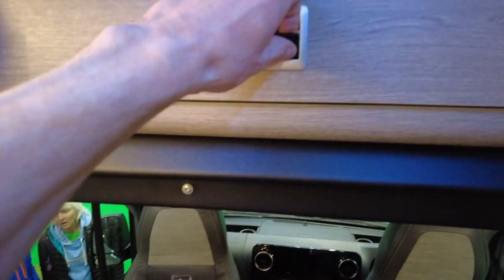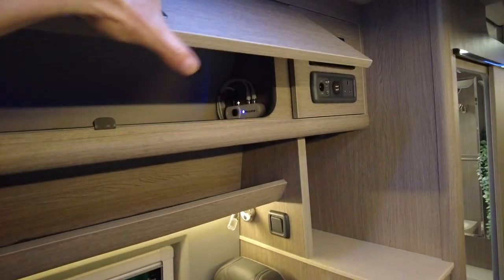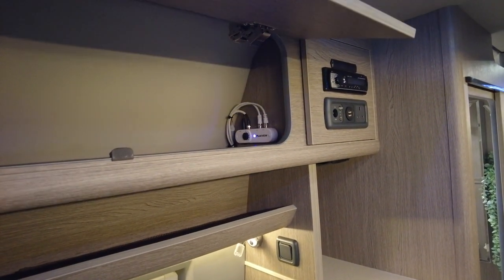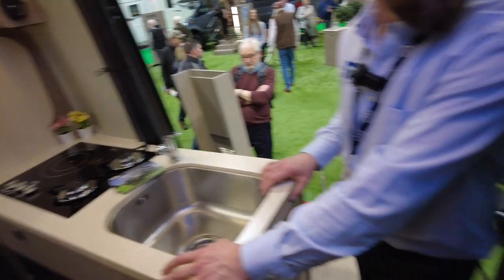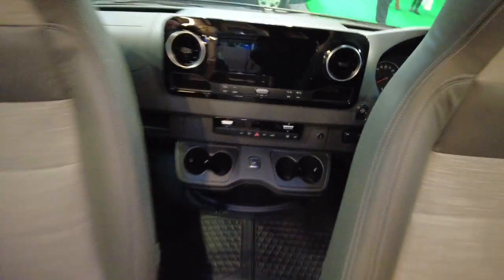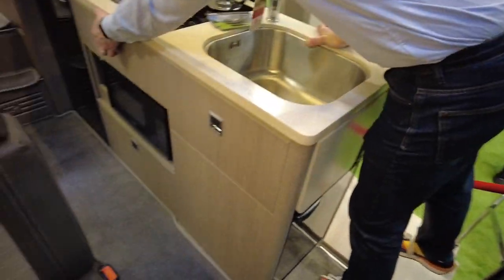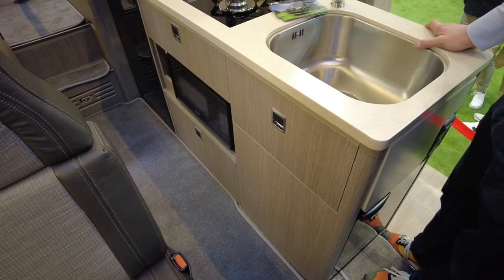There's a full fly screen on the front as well, with big overheads. There's also a stereo - normally you'd use the one in the front cab, which has a huge screen. Everything is nicely finished with soft-close drawers and big drawers throughout.